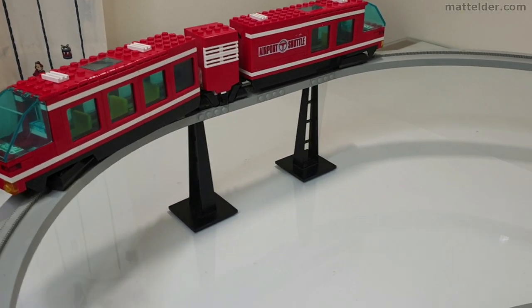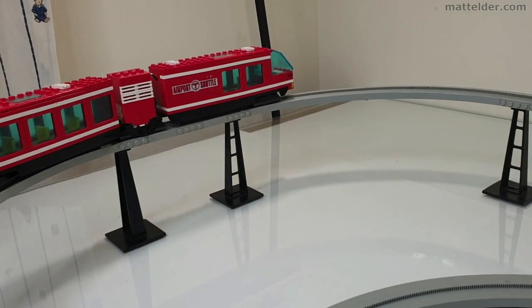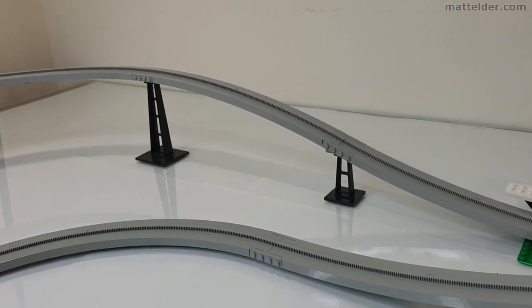Another reason people like monorails is that you can actually elevate them up, so if you were building a city or anything like that you can put things underneath them and just have the monorail floating over the top, so you don't lose all that space when you're trying to build.